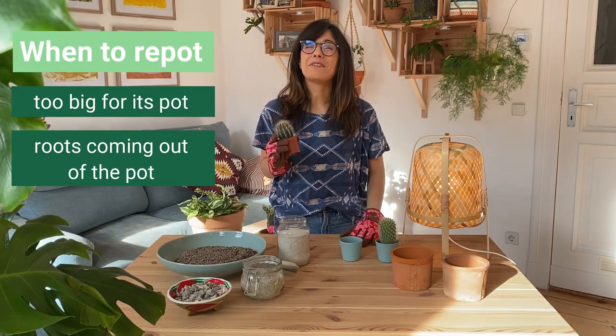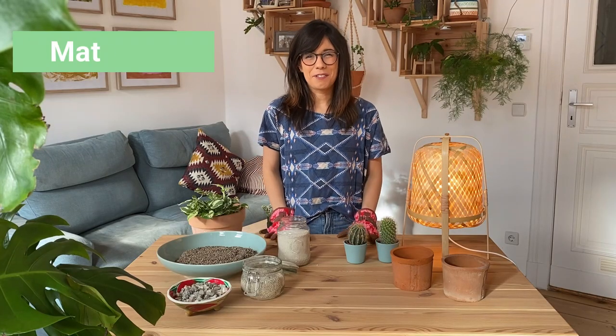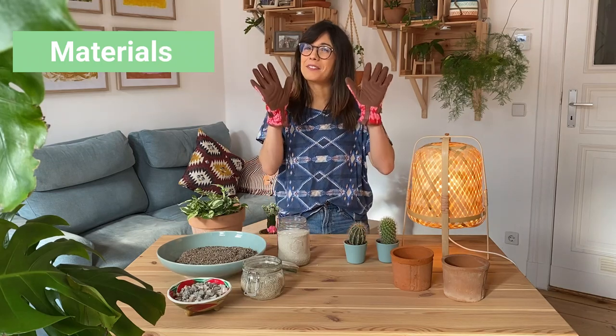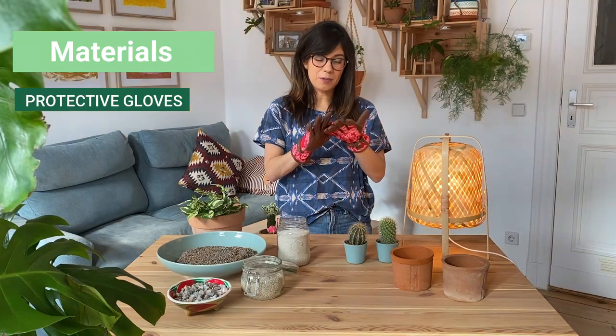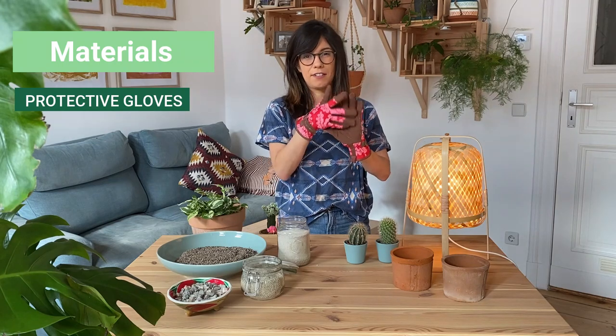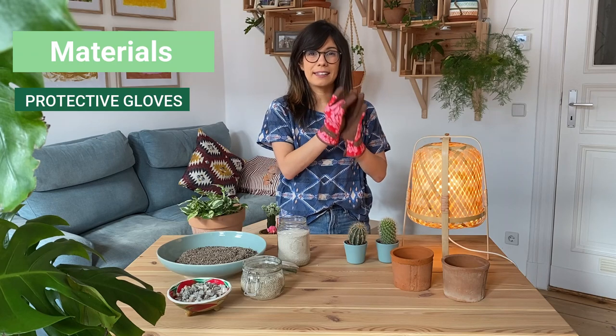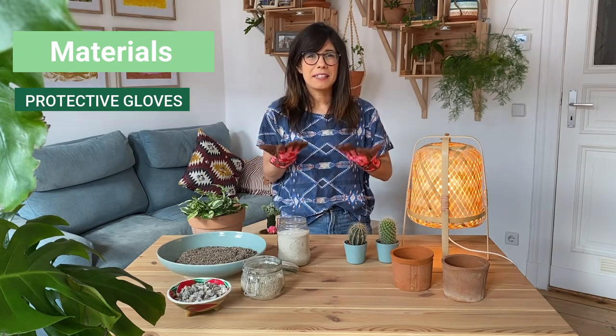So let's get to see what we need. The first thing that we will need to repot our cactus, as you saw, is our protective gloves. Make sure that you get some gloves that have some protection on your palm and the fingertips. This can be some rubber or something that is really thick so you can prevent being pricked.